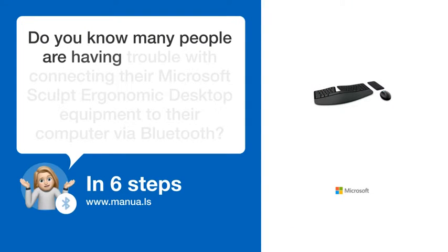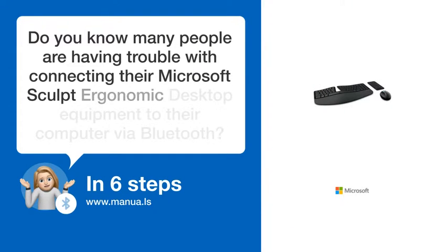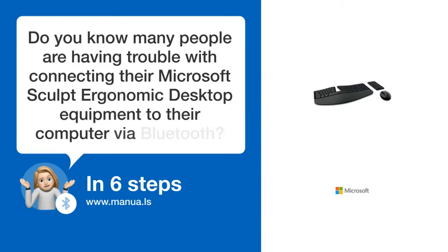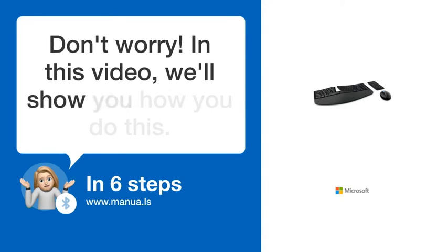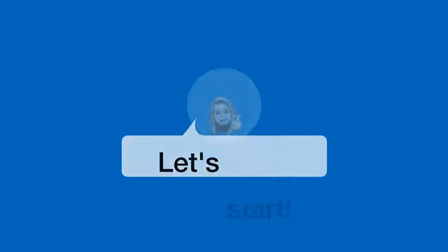Do you know many people are having trouble with connecting their Microsoft Sculpt Ergonomic Desktop equipment to their computer via Bluetooth? Don't worry! In this video, we'll show you how you do this. Let's start!